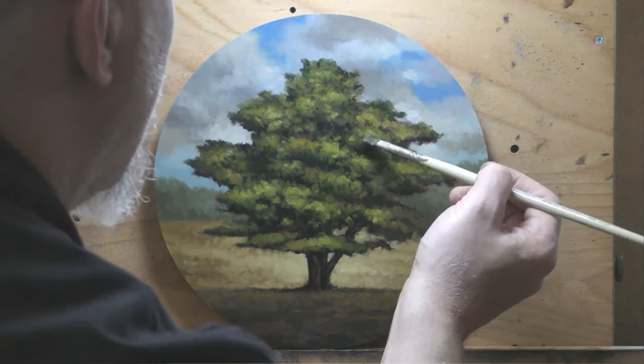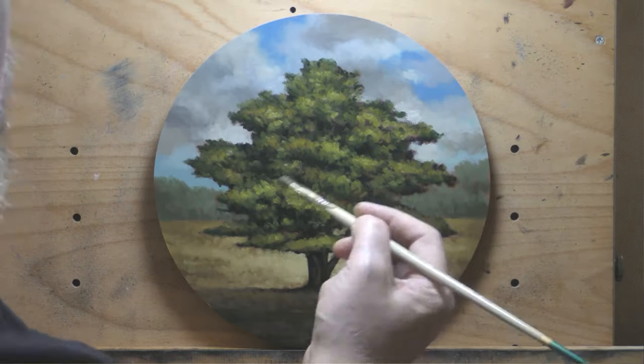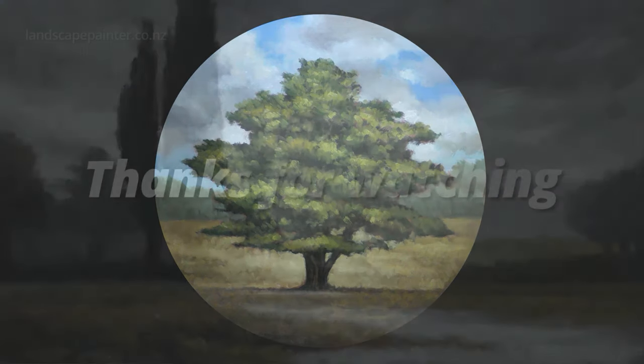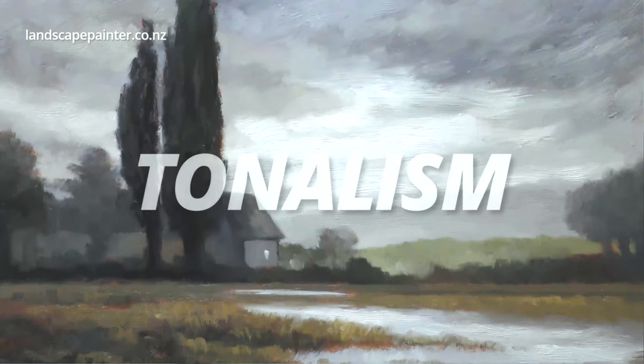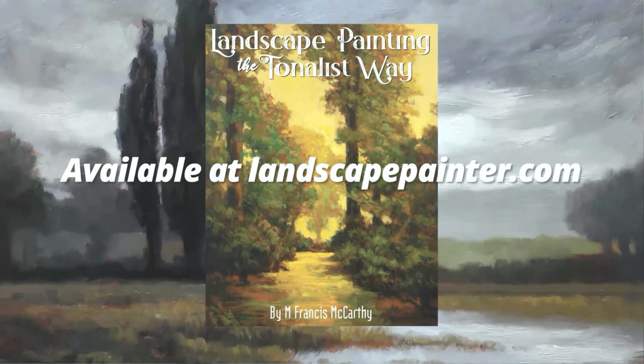Thanks for joining me today — that's pretty much the end of the video. Do me a favor: take good care of yourself, your family, all your loved ones. Stay out of trouble and God bless. What do you think of the new outro? It's made in Adobe Express, which is free, so you can have a play with it.